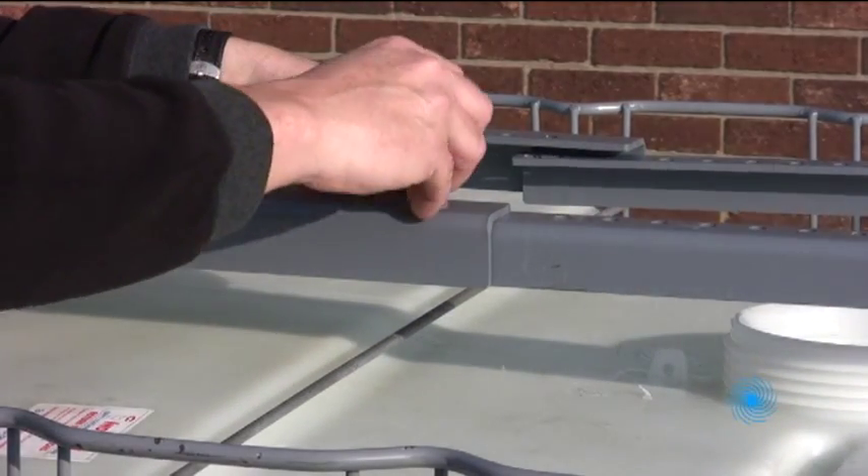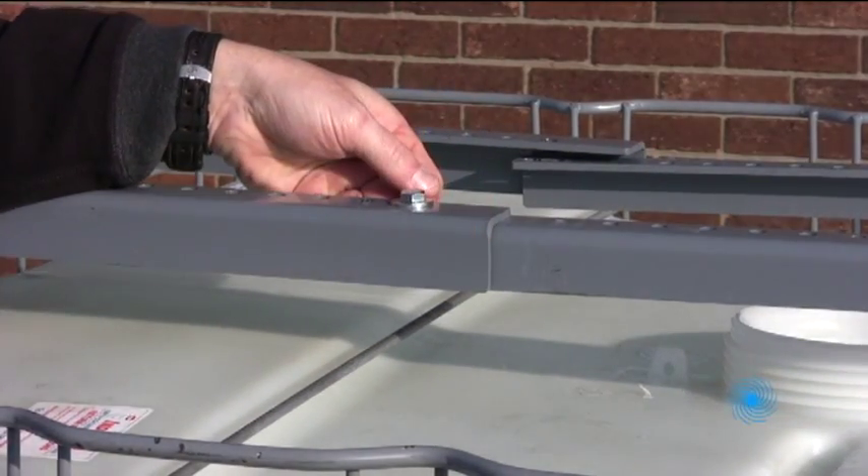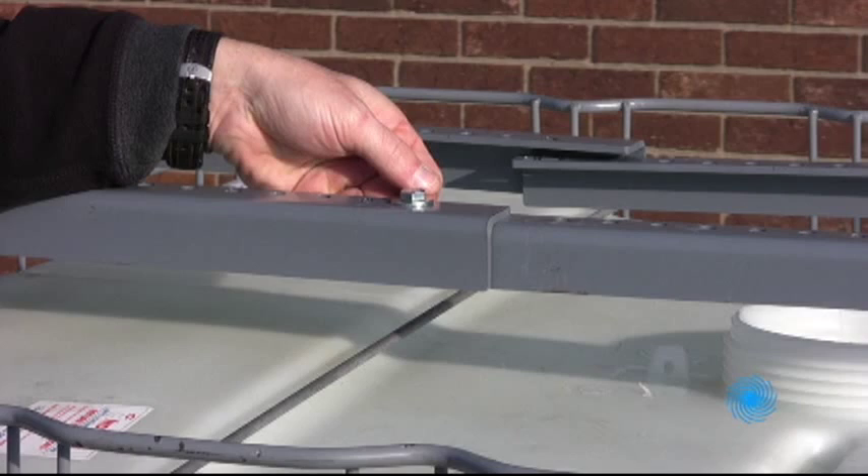When the toggles are aligned on each side of the tote, connect the bracket halves to bridge the tote opening using the hardware provided.